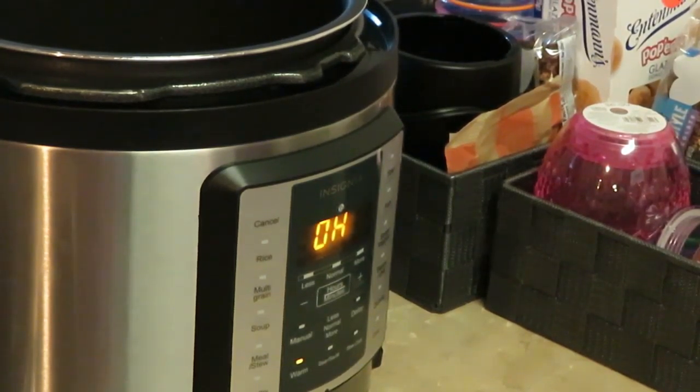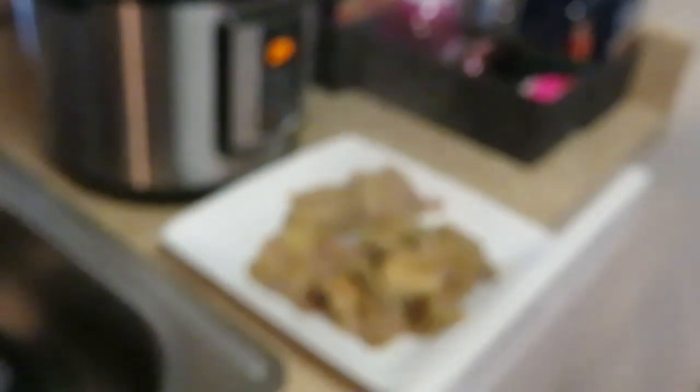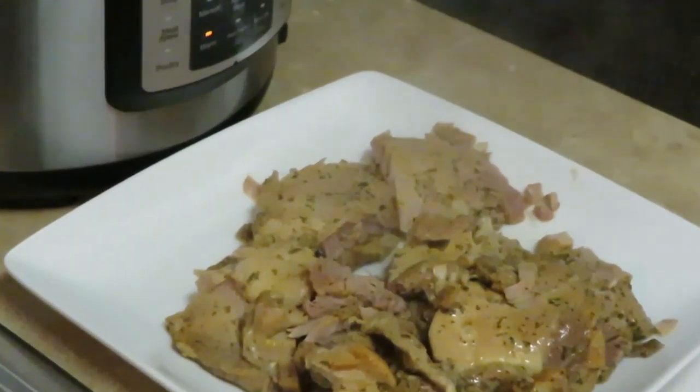I'm gonna get my fancy plate. I'm going to scoop some of this meat out — good god, it's just falling apart! Look at that, layers and layers of goodness. Hold on, camera — you're supposed to be focusing so the people can see. Okay sorry about that.